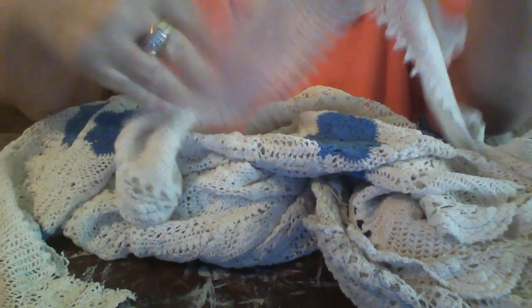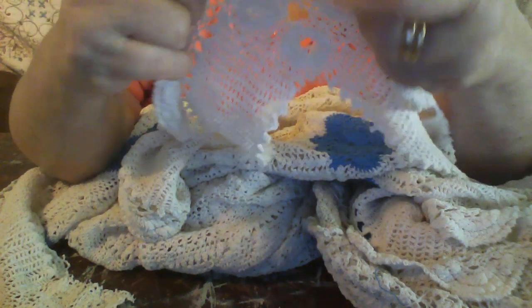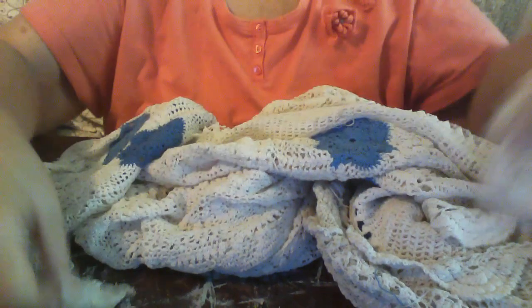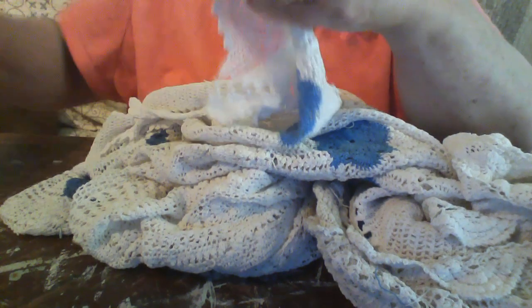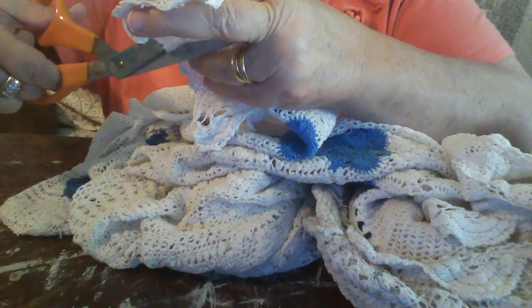This is what the corner is supposed to look like. What you would do is cut your trim all the way around — cut this one and that one off — and you'd have this square. Even though it looks worn and you say you can't use it, you can. Let's get the square off and I'll show you what you can do with it.